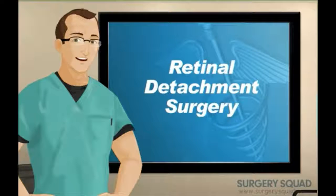Retinal Detachment Surgery. I'm Dr. Jeff, and I will be guiding you through this procedure today.